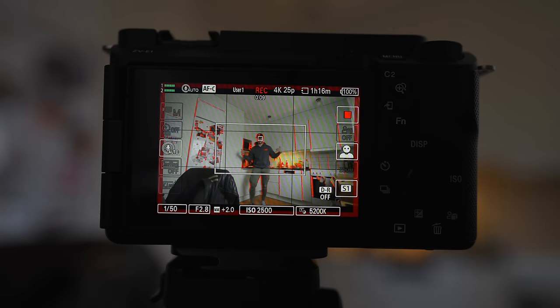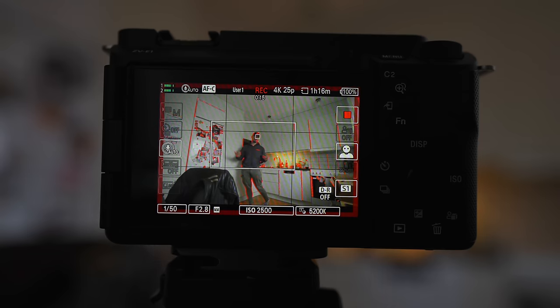One function I like is the auto framing function, which basically frames your face in the shot when you're moving around. The more I back up, the more the camera crops in. It's a digital crop because we don't have the actual pixels to maintain a true 4K resolution. But it's great when you're vlogging or doing a talking-style video — you can have your camera on a tripod but still get a dynamic shot. I do wish you could record both the full frame and the cropped-in mode simultaneously.